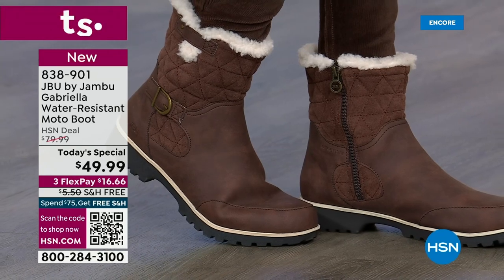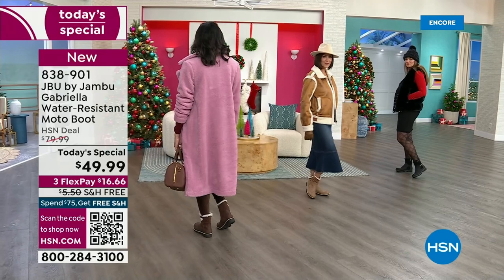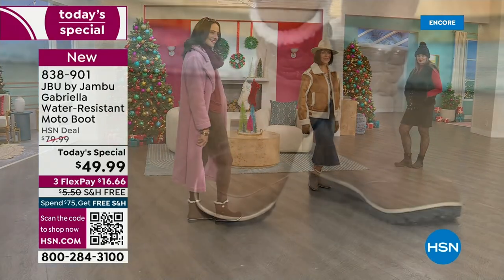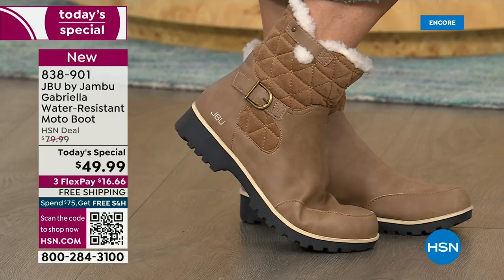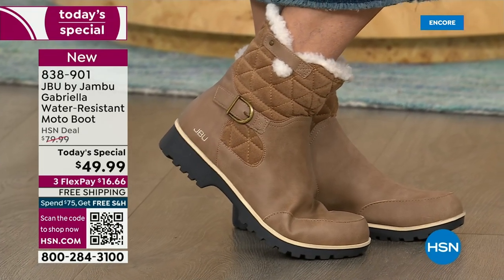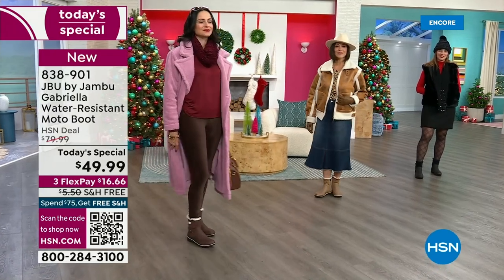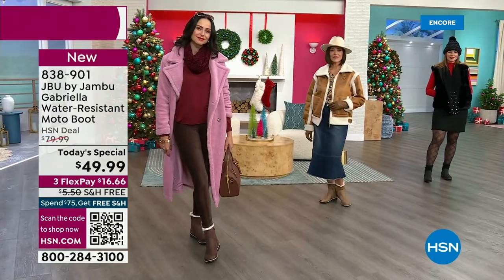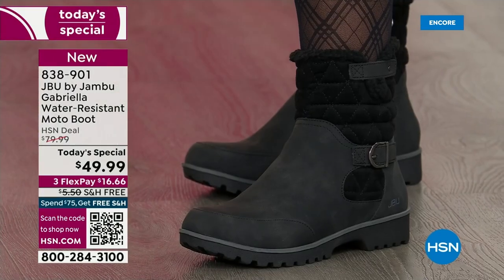One of our designers wanted me to point out that running strip in cream color on the darker boot, and it's on the taupe as well. That's a very specialized design element — it showcases the highlight of the different colors. It's a little designer touch that's been put in there for you, and that's why we're drawn to these boots.